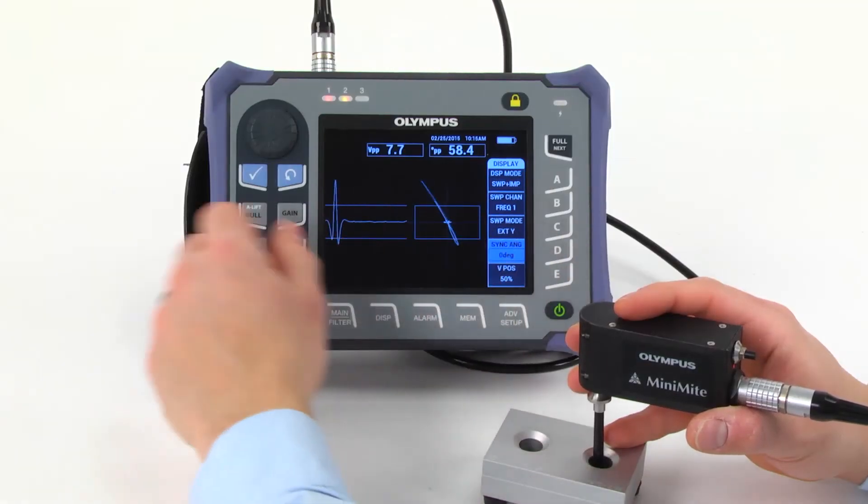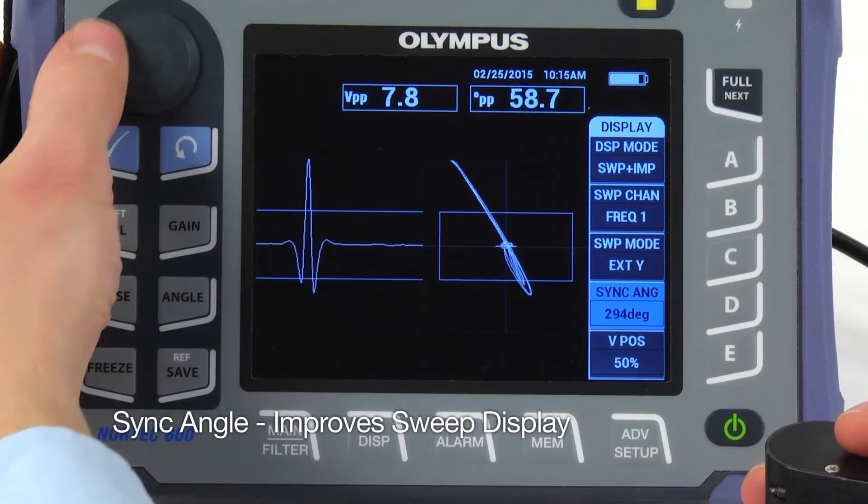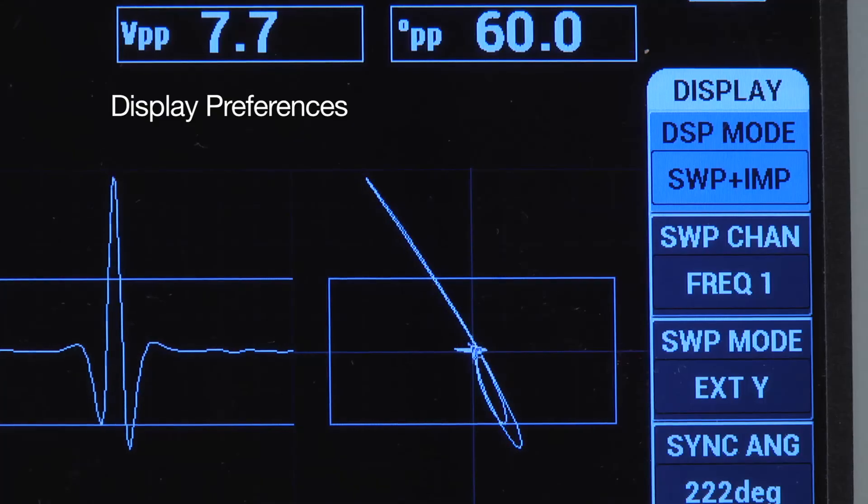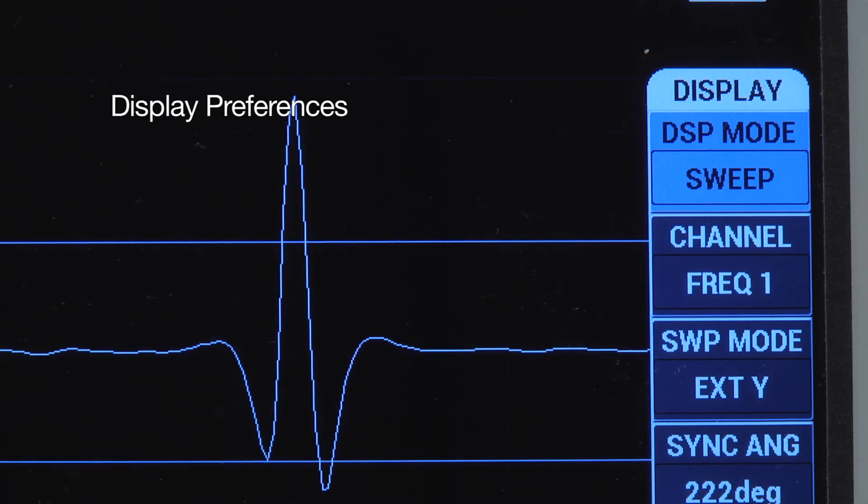The sweep display can be improved by adjusting the sync angle, which is available on the display menu. Finally, you can set the display to meet your preferences.